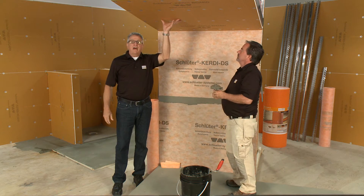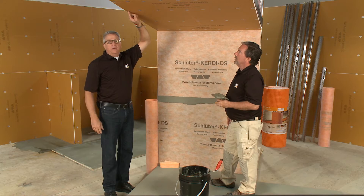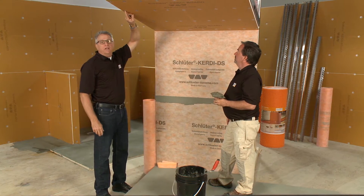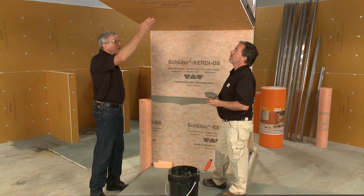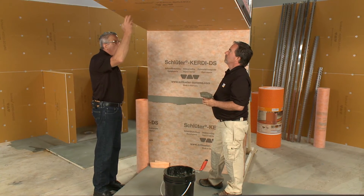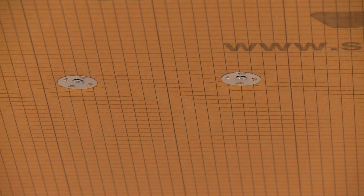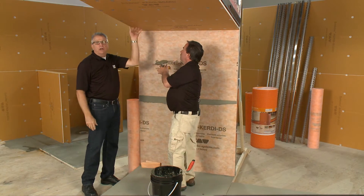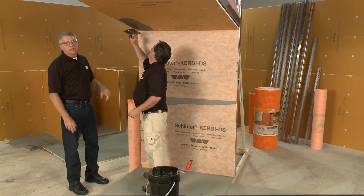All the fasteners are in, 6 inches on center, going into the metal stud a minimum of 3/8 of an inch, and we've used the washers — embedded just a little so they get out of the way of the trowel when you comb on thinset. Those will be filled with a little thinset as we go on to the next step, which is to put the KERDI-DS membrane onto the ceiling.